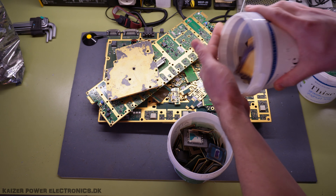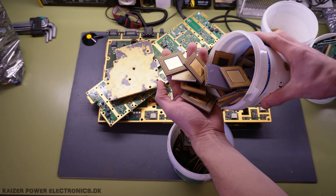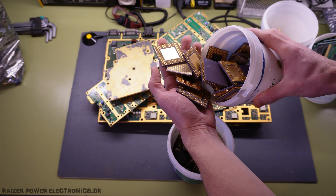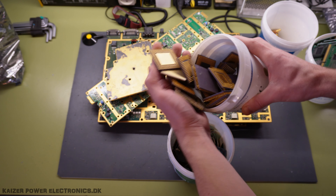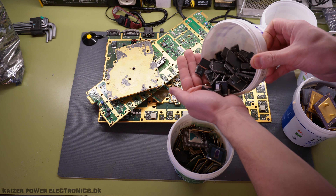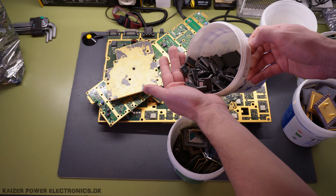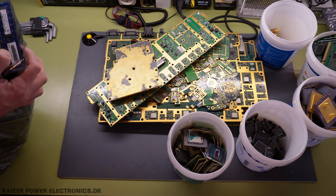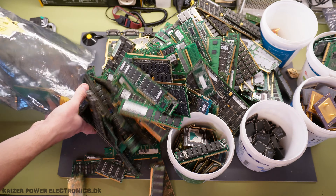Slot CPUs, primarily Pentium 2 — only have a few of those. Ceramic gold CPUs — these are the absolute prime of gold selling. These gold CPUs contain so much gold, around 200 euros per kilogram, but we'll check those prices out later in the video. Normal plastic ICs — not really worth that much, but if you can easily knock them off with a screwdriver, it's still worth doing.